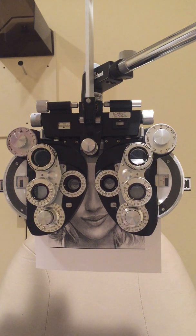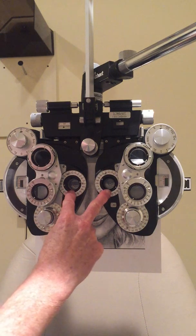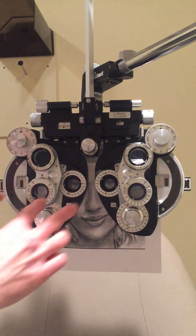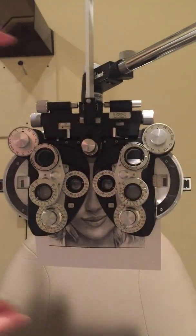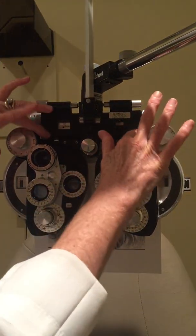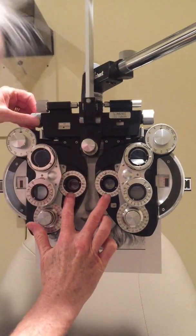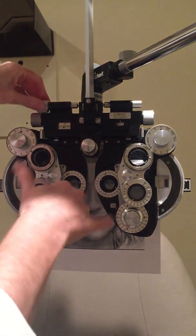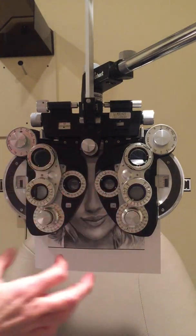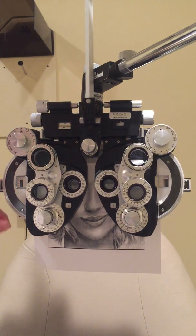This is a video on how to refract using a plus-cylinder phoropter. I want to make sure my patient's pupils are behind the lens wells, so I line them up. The near testing and distance PD settings are adjusted using this knob. If she has a bit of a head tilt, I can orient the phoropter properly so the lens wells are in front of her eyes.